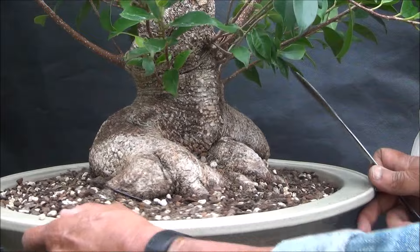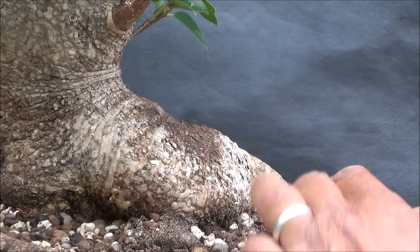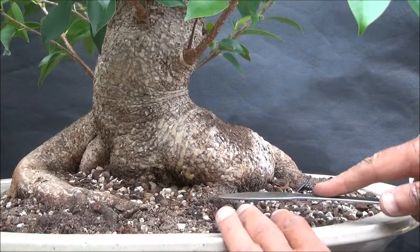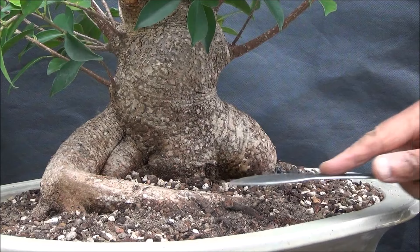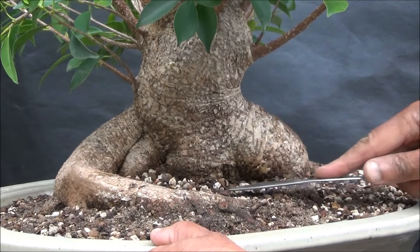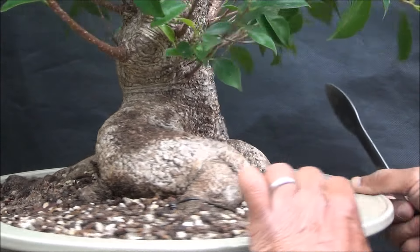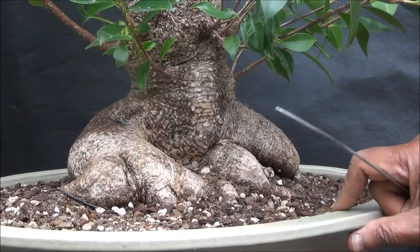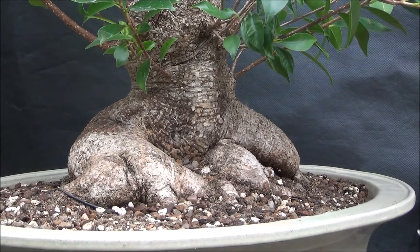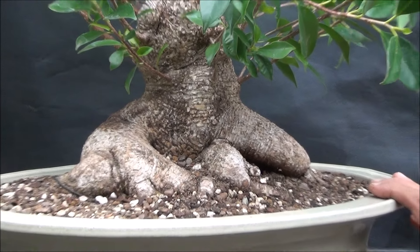I'll use the back of the root rake to press the soil down where I've just added it, and we'll water shortly to complete the repot. Since working on this tree in the previous video — when all the dead branches were removed — I've been thinking a lot about it and I've come to the conclusion that I'm going to call this my Sumo Ficus, because it has the appearance of a big body and big trunk, with short limbs like sumo wrestlers. So this is my Sumo Tiger Bark Ficus.